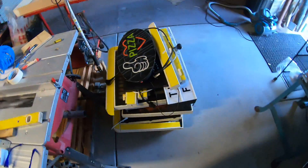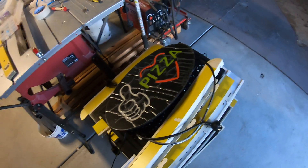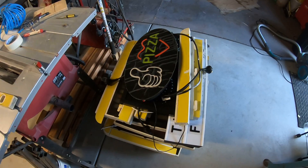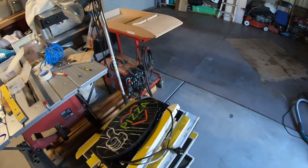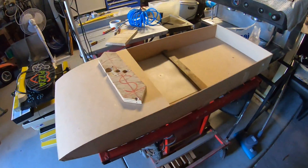The garage was quite a mess for a long time. You can see there are the old pizza signs, and I've actually got the pizza machine in the back of my car — which I probably should take out sometime, but I'll have to get around to it.